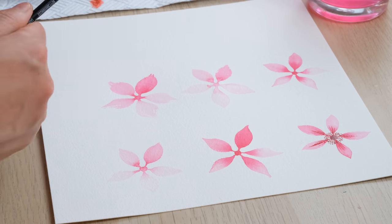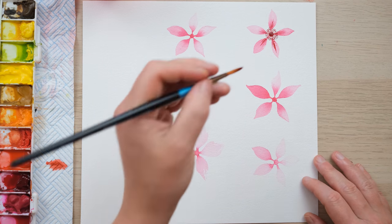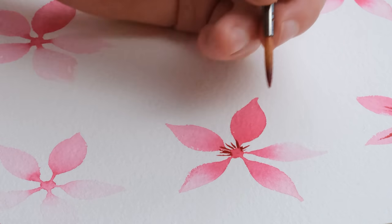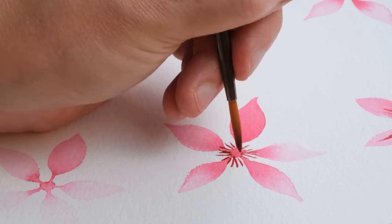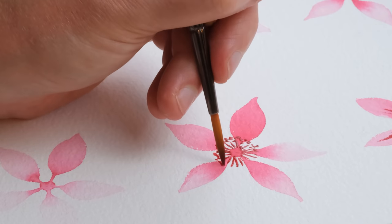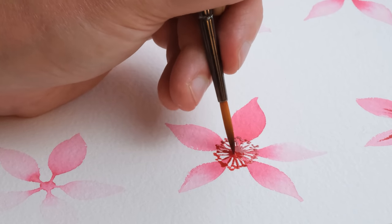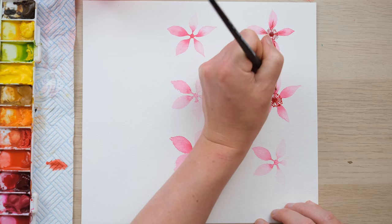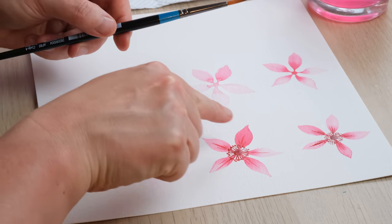Next we have the Daler Rowney Aquafine Round, which has been doing quite well so far. But for fine lines — it's definitely struggling to get a really fine point. We can safely say the fine tip is just nothing like the Masterstroke ProArt range. It does do some nice sweeps when you get more length and fluidity, but not so good for the centre of the flower.